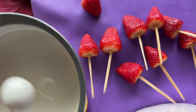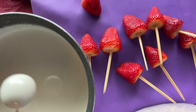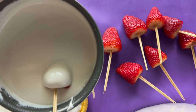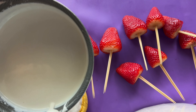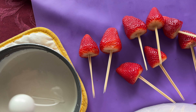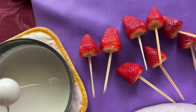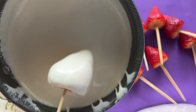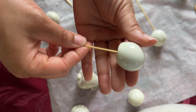Now you just take your fruit and dip them one by one. These are just for me and my little loves to consume, so I'm not doing such a great job at dipping them as I would if I was doing it for a customer. You can check out my other videos on my channel to learn how to dip candied fruit in detail. But my main goal for this video was to show you how to achieve the white colored candied fruit.